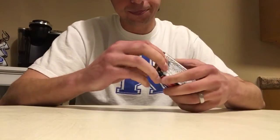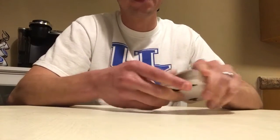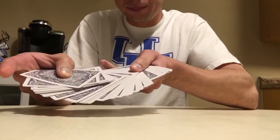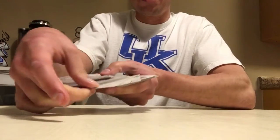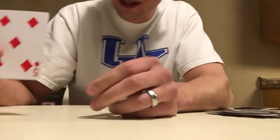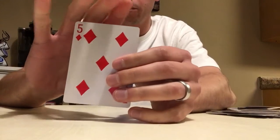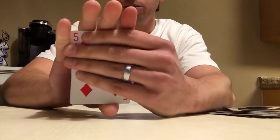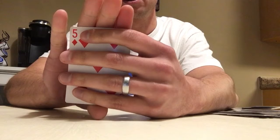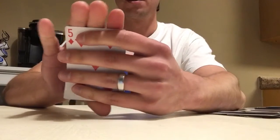Here we go — another trick. We're just gonna have you pick whatever card you want. Say you pick this one — the five of diamonds. This is how we predict the future: we rub it a lot on the front, which is odd, but it covers the card so it makes people think nothing's happening.